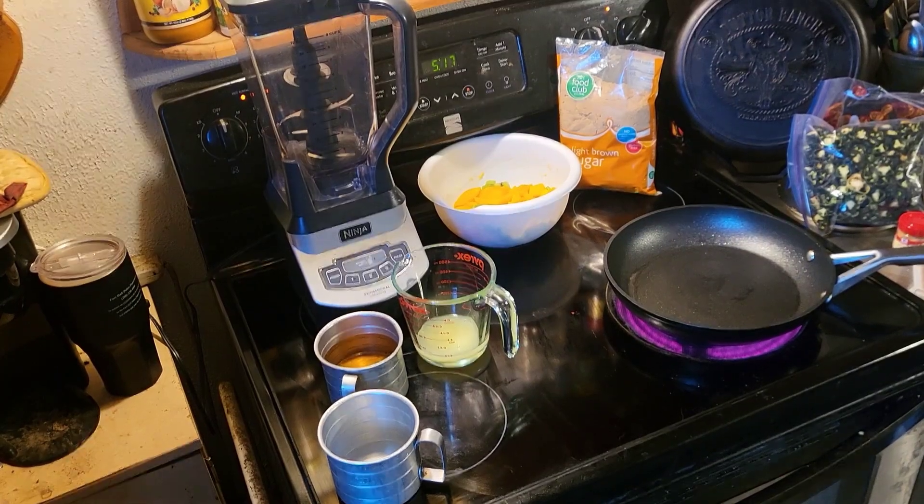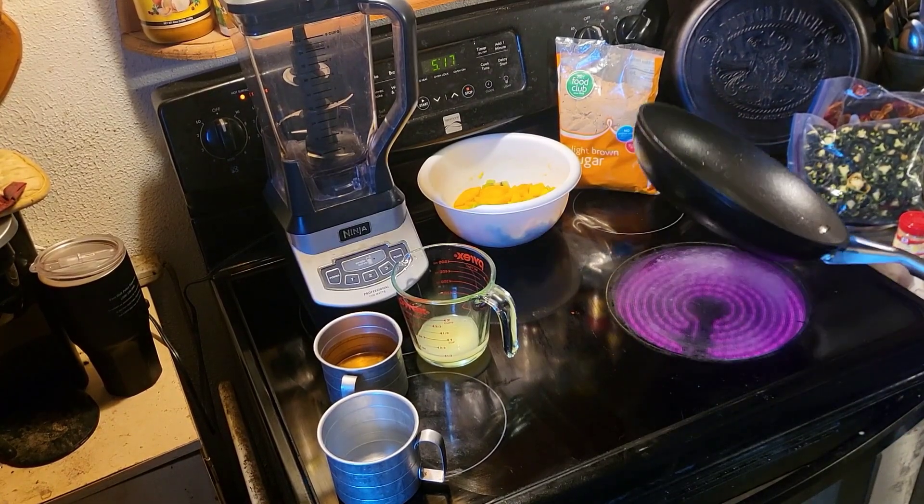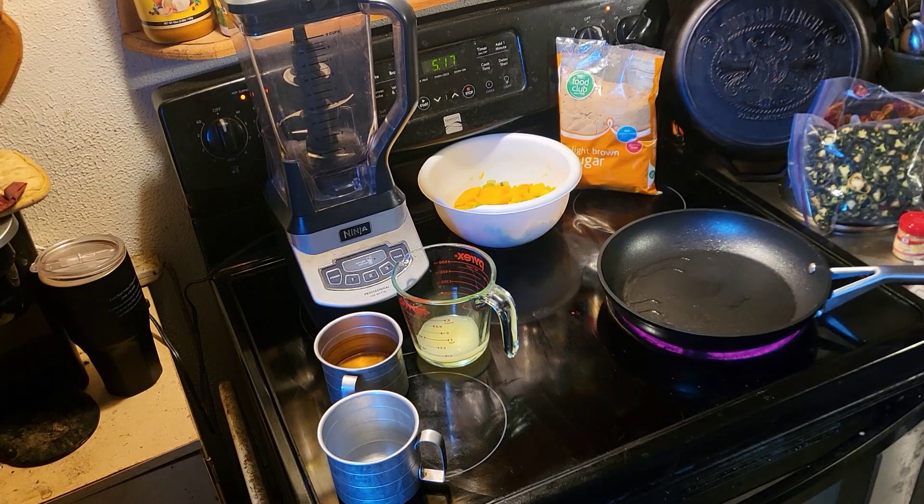Hey everybody, welcome back to Landon's Kitchen. We're doing the hot sauce series here.